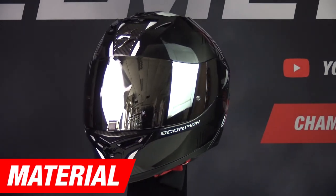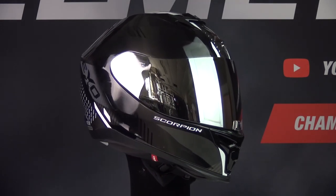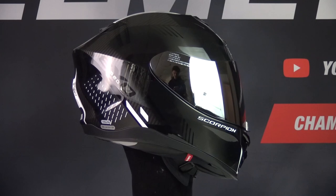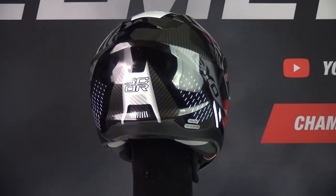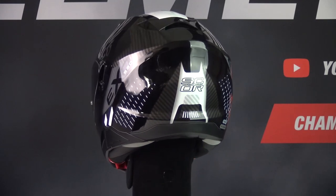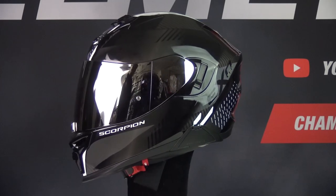Let's start with the helmet's material. The EXO 520 is made of polycarbonate, and polycarbonate helmets tend to be a bit on the heavier side but offer more than enough safety when necessary. The helmet is available in 7 sizes and comes in 3 outer shell sizes. The more outer shell sizes a helmet has, the better — it not only looks better, it's also more compact and a lot safer.